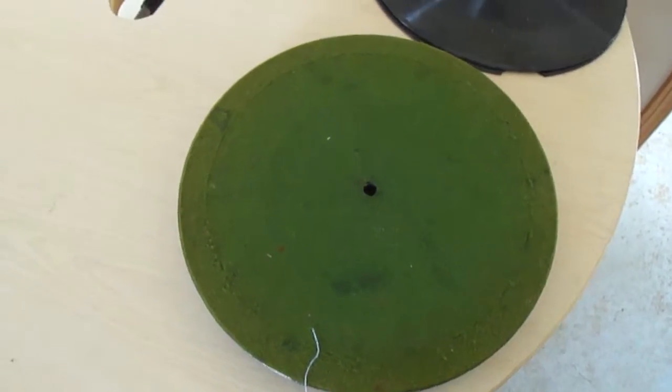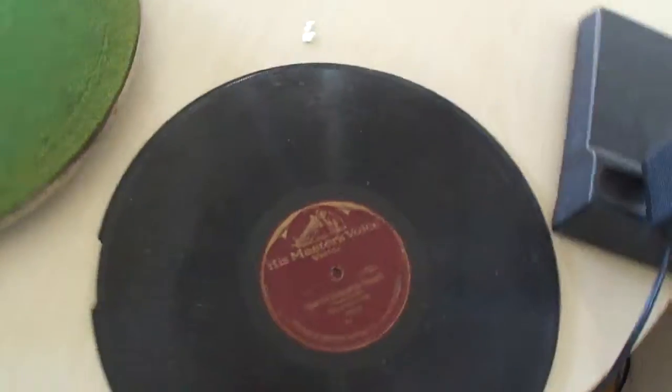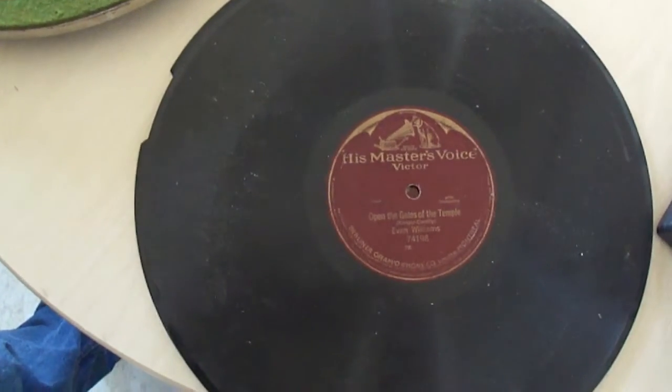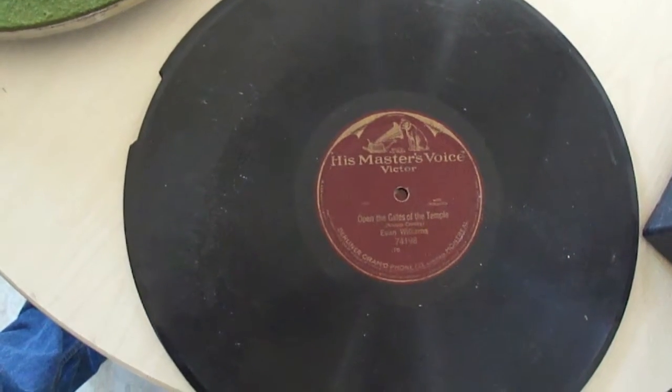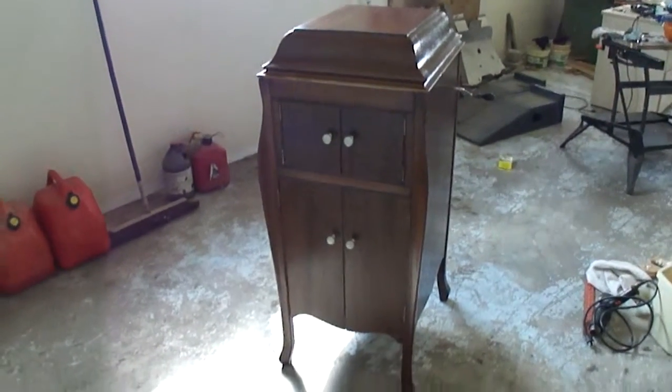There's a platter and we've got lots of records around — 'Open the Gates of the Temple.' I think this is a 33 and a third — no, it's a 78.